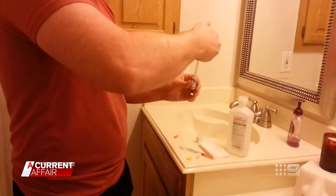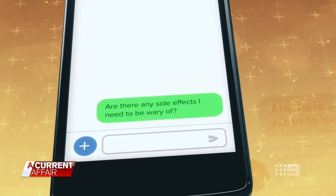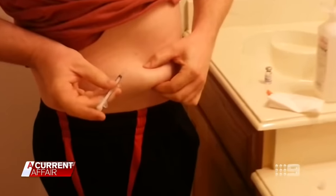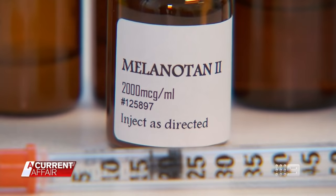Experts are firmly warning against it. Are there any side effects I need to be wary of? It's not TGA approved and it would be unlikely to be approved because of all the dangerous side effects. The Barbie drug — but it's anything but fantastic. Is it dangerous? Yes. Yes.